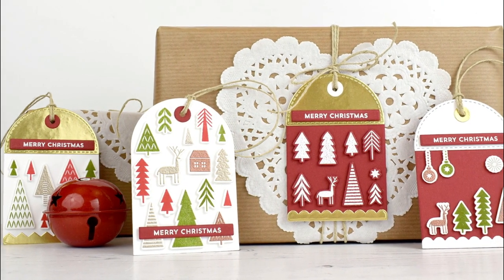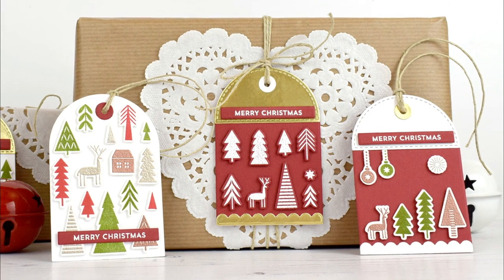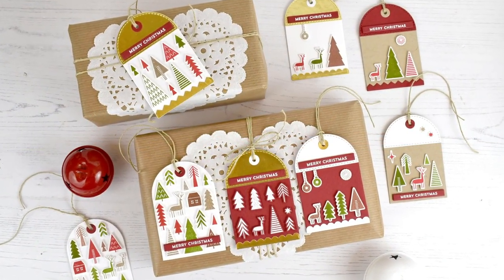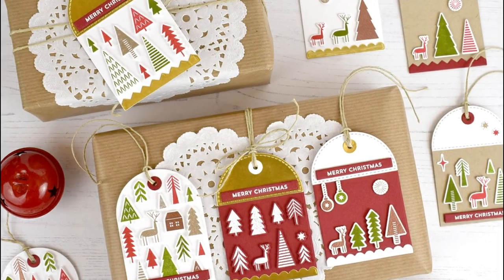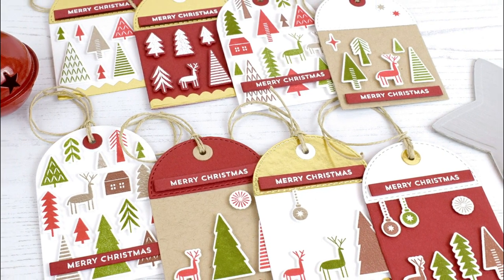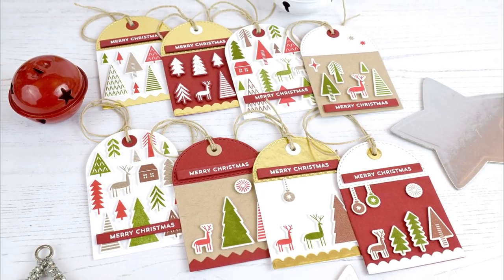Hello, it's Laura Dovalo here with some cute gift tags for the My Favorite Things A Very Crafty Holiday Week. I love wrapping gifts and making my own tags and for Christmas my absolute favorite color combo is red, white and kraft. For these tags I also added touches of green, gold and copper. These colors and the images from the iconic Christmas set remind me of my native Finland, so I guess you could call this style Nordic or Scandinavian.